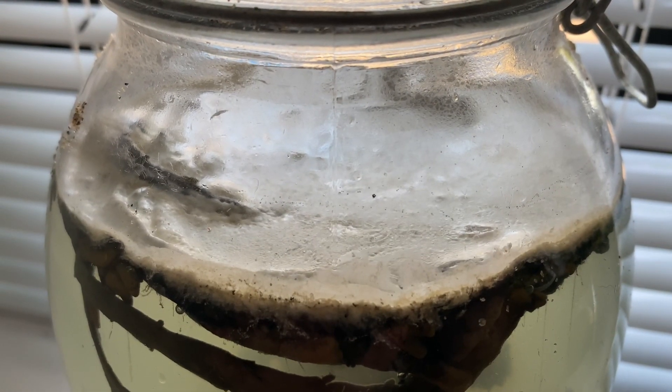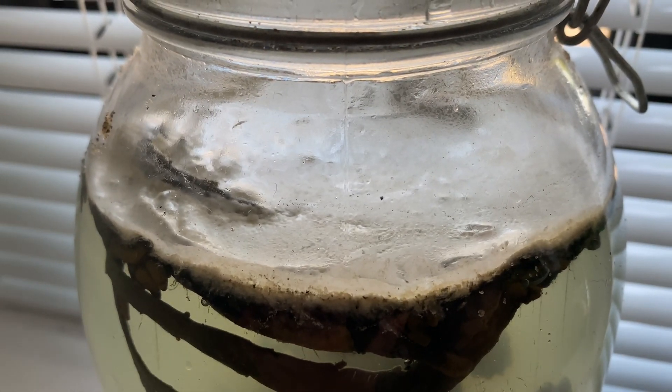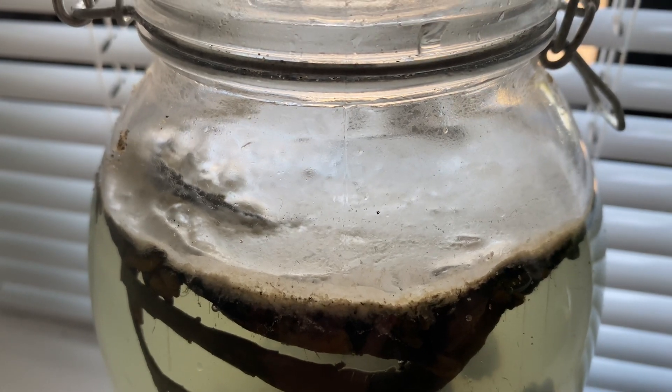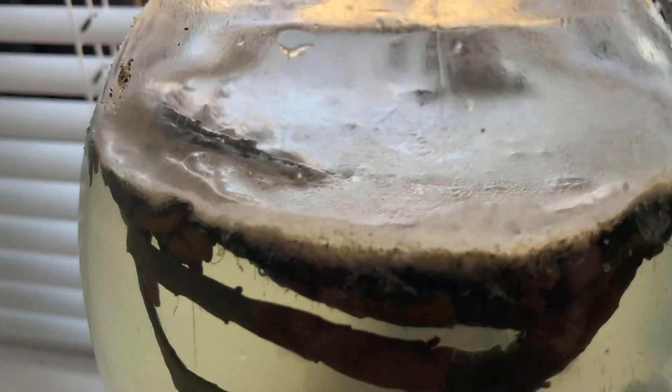The next thing I noticed that was a sign that something was going wrong was the foam that was developing at the top of the ecosphere. This was due to proteins breaking down in the water, most likely the seaweed that was dying off. Plus, there could have been some pollutants in the water that were causing issues as well. Here's a little footage of the full ecosphere so you can see the damage for yourself.